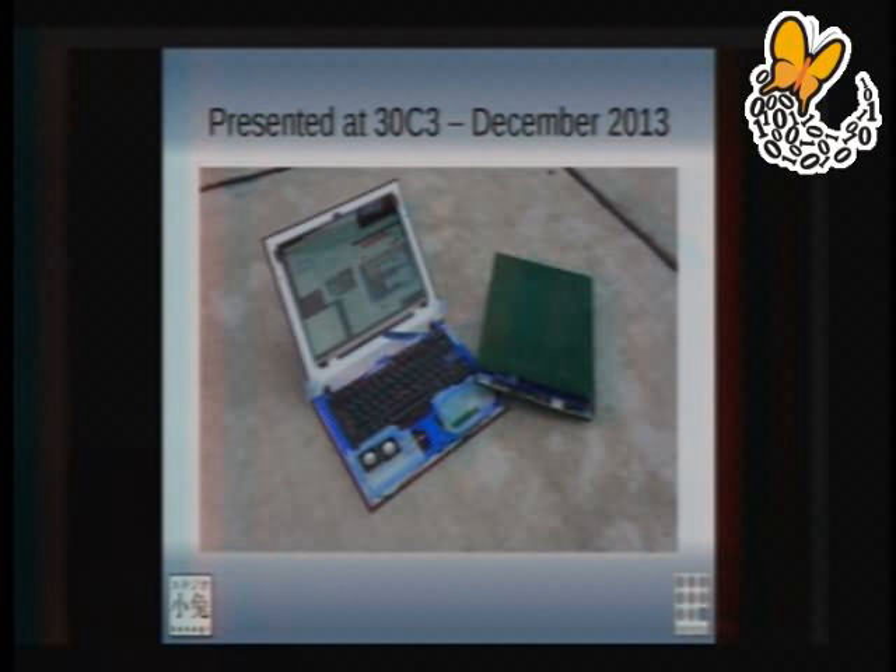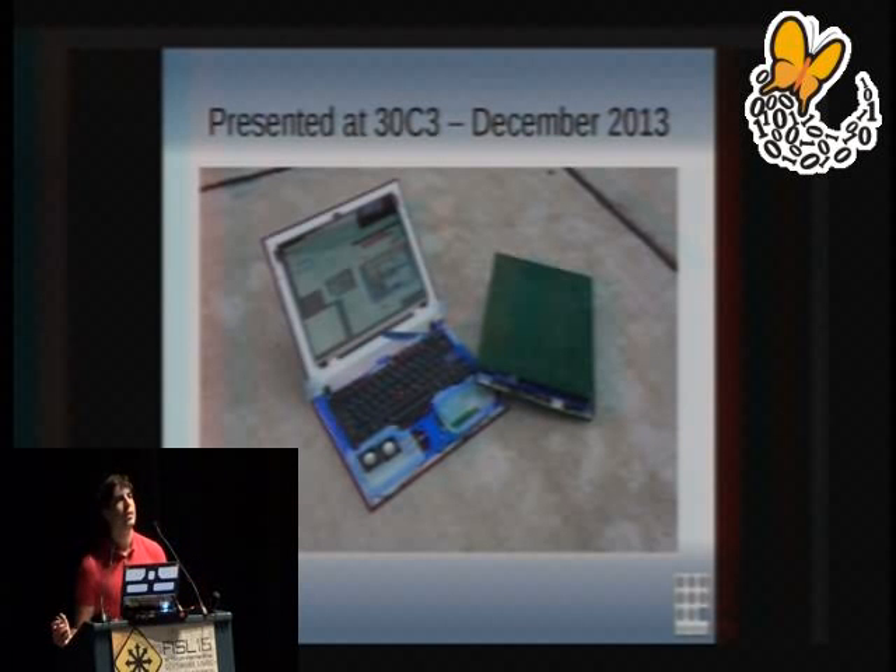One year later, in December 2013, we presented the laptop in its first incarnation — put together using bookbinding techniques, bound in leather, with aluminum-cut frames and 3D-printed parts. It worked reasonably well, though getting it through airport security was a nightmare — people don't like it when battery packs aren't neatly aligned at 90 degrees. We did the presentation and people really wanted to buy it. They convinced us there was a market, and we should do a crowdfunding campaign.